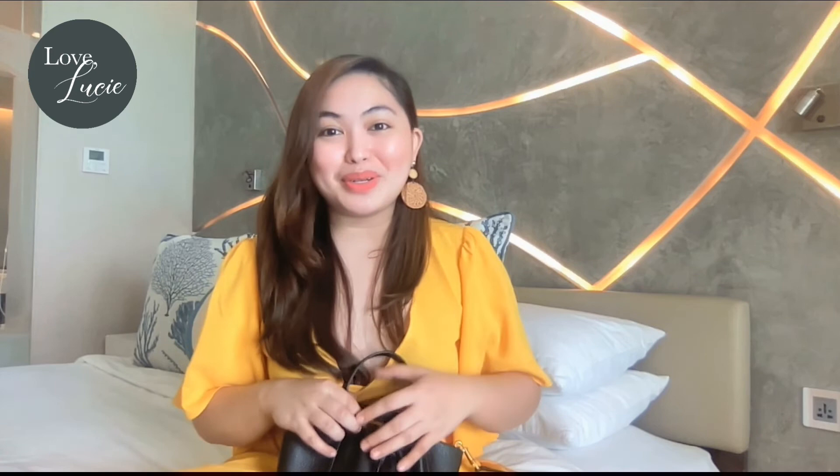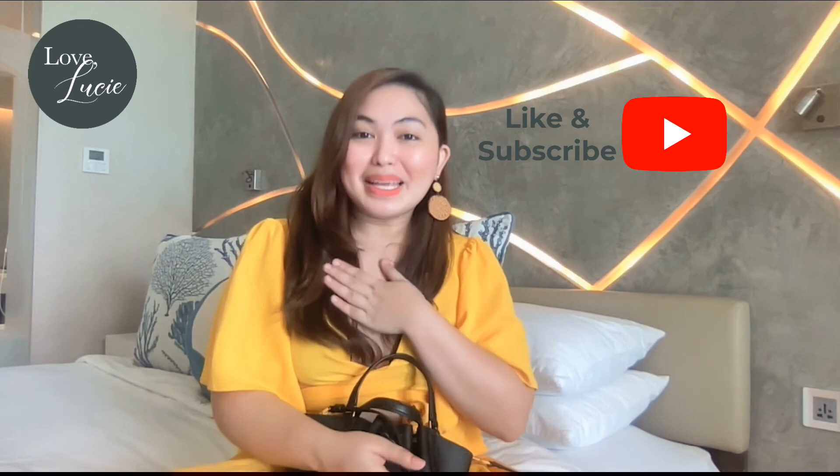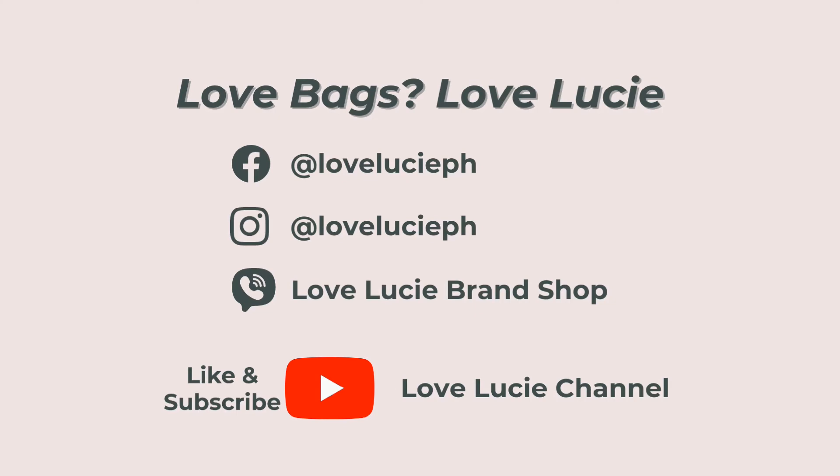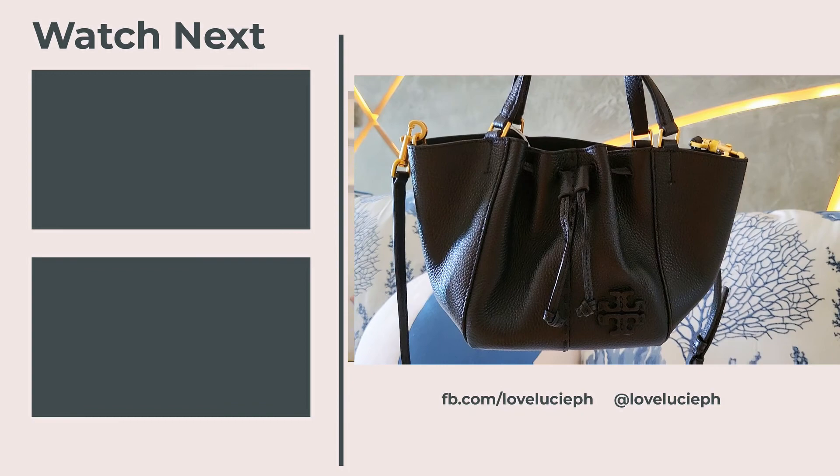That's it! What do you think about this beautiful bag? Leave your comments down below. Thank you so much for joining me today. If you liked this bag review, please don't forget to like and subscribe to my YouTube channel. I'm Tixi, see you on the next episode! Love bags, love Lucy — follow us and don't forget to like and subscribe!